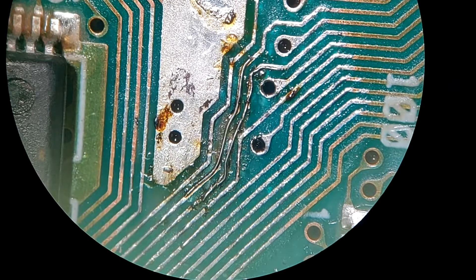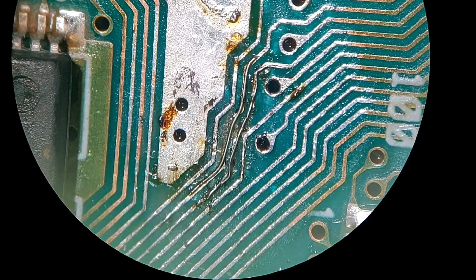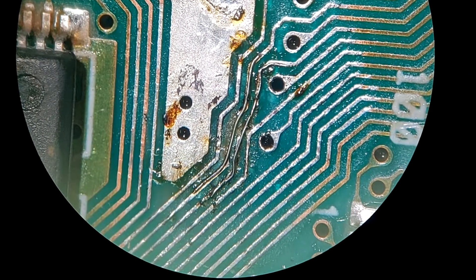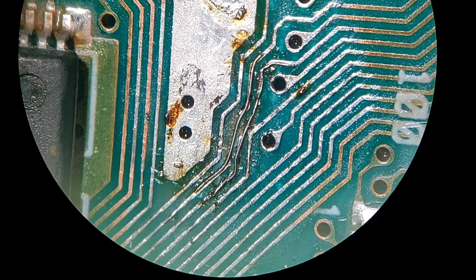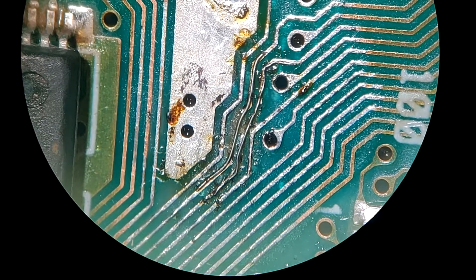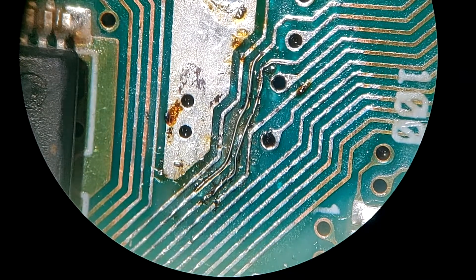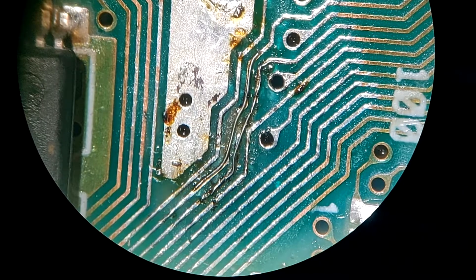I am going to clean that up with a Q-tip and some alcohol. I have got to get some solder mask at some point — I don't have any right now. I might buy some nail polish tomorrow and put that over it, but it is probably better to actually get some solder mask to properly fix this stuff. I am going to try to clean that up a little because it really does look crappy, but with how much of the trace actually came off, I can't really expect much more than that.